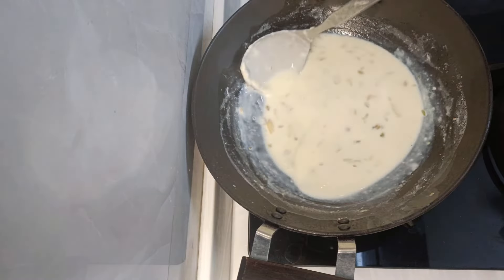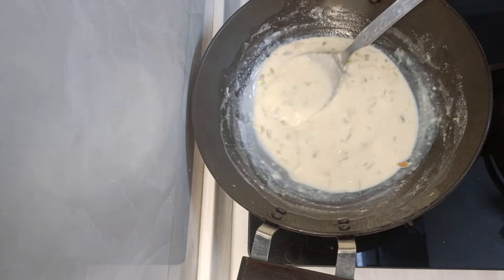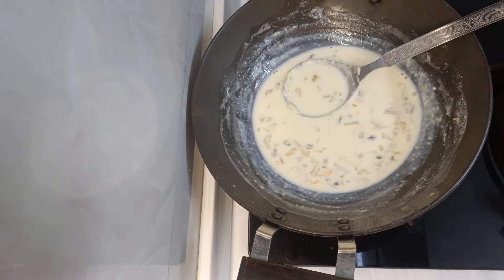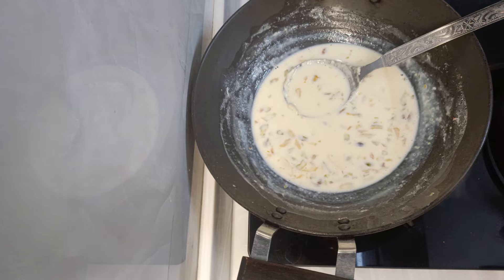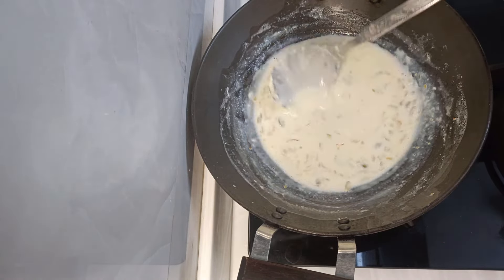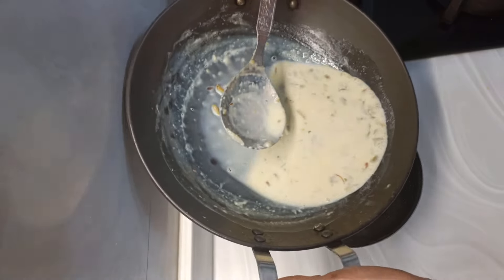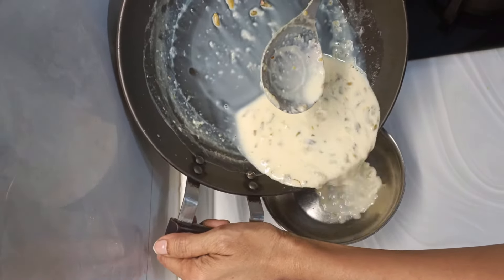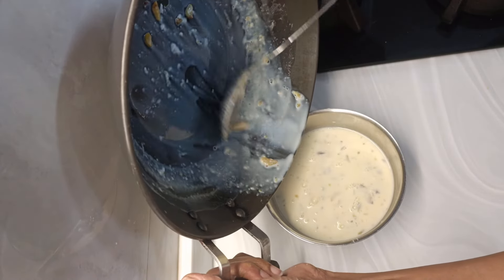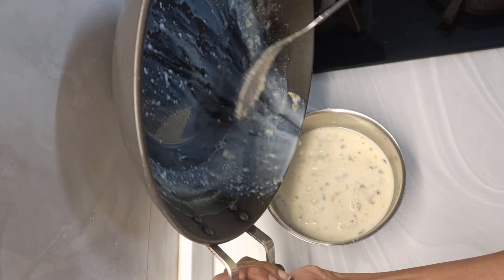I've switched this off now. I'll also add a few saffron strands into this — that is completely optional. Since this is hot milk, I'll transfer it to a container and keep it covered in the fridge for cooling down.